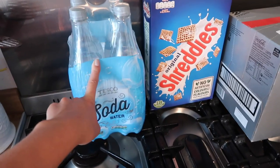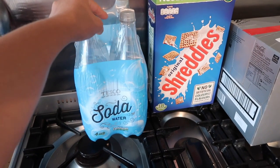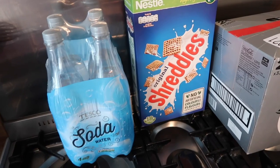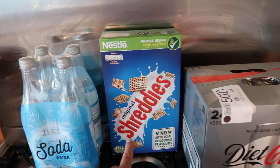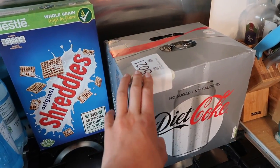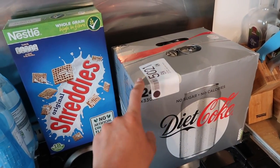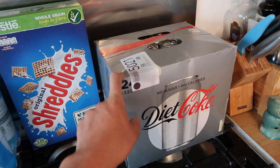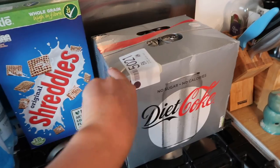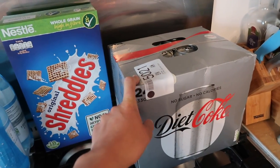I've got some kidney beans — three tins of those. Some soda water, which I like to mix with sugar-free cordial to make my own fizzy drink, which is much better for me than some of the other stuff out there. I've got some Shreddies to use as my Hex B, or for the kids. And some Diet Coke — this was on offer for about six pounds for 24 cans. I use it as a drink or as a mixer with some Bacardi.